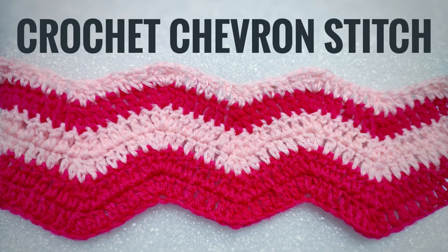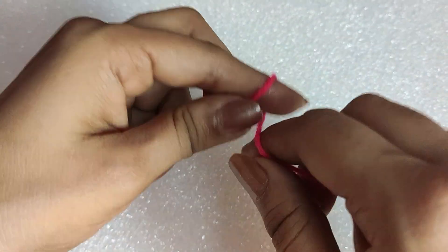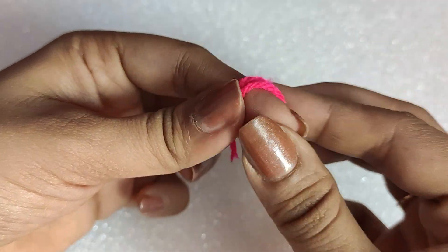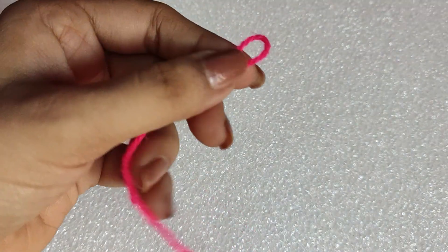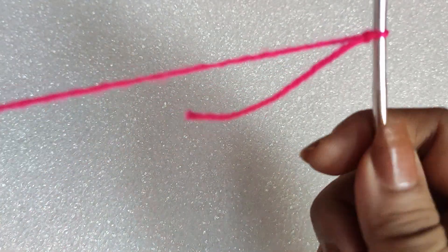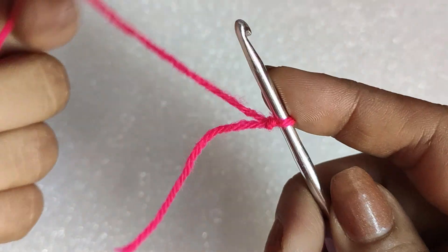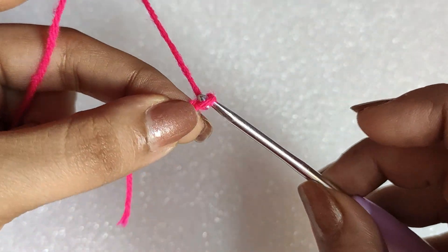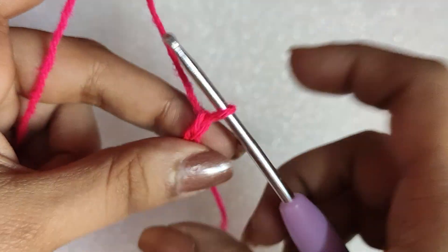This is also known as the crochet weave stitch. So let's get started. For this tutorial I have used a four-ply acrylic yarn and a crochet hook of size 3 millimeter. We will take the yarn, first make the slip knot, and then insert the hook in it. Now we will be doing the foundation chains.